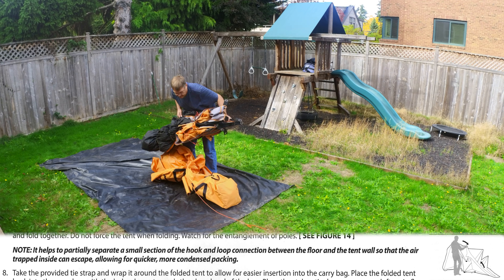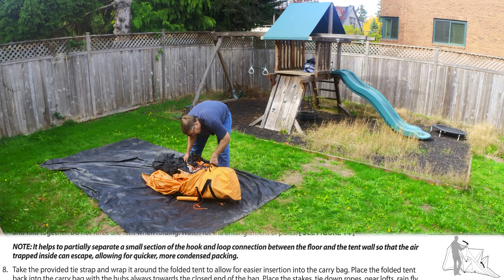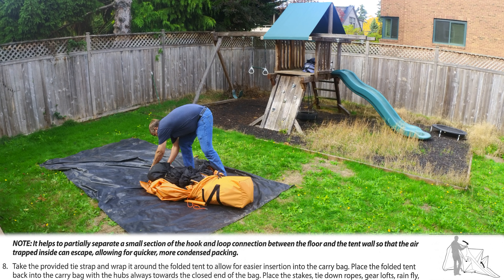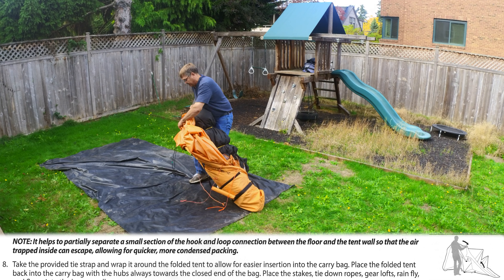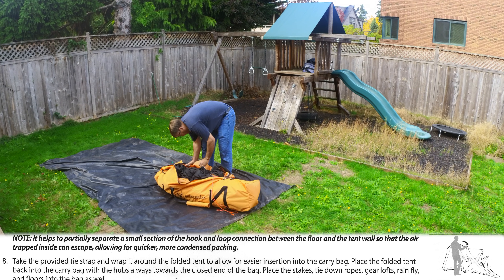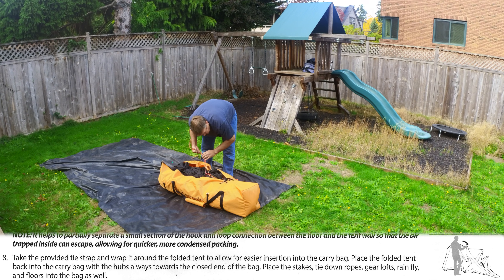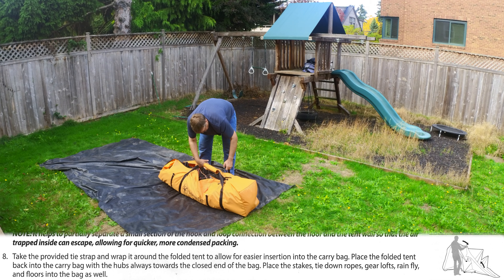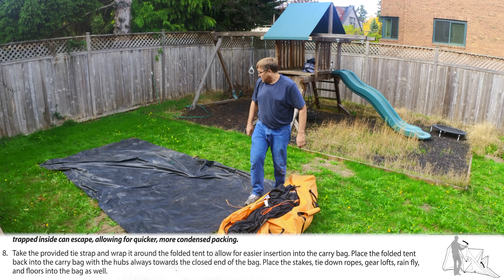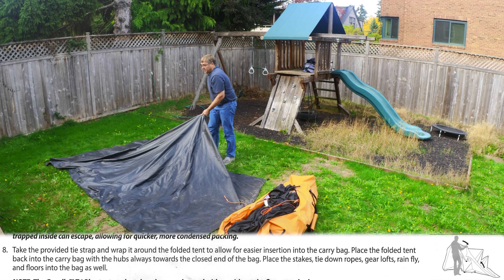I think the easiest way to get the tent in the bag is to put the bag and the tent on the ground parallel to each other. Lift one end of the tent into the bag and stuff it into the more closed end of the tent bag. I then pick up the other end, which has a zipper that goes all the way around the curve and towards the ground. Lift up that end, then stuff it into the bag, zip the bottom portion closed, and leave the main top part of the zipper open.